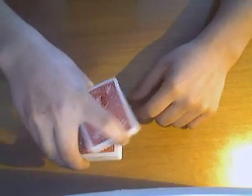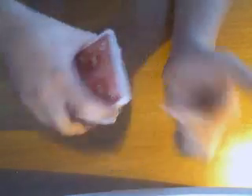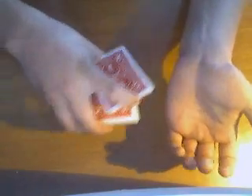Just go around with it, and you see this little thing here on your hand. And you want to put the upper part of the deck right there on the corner.